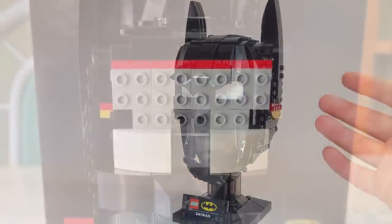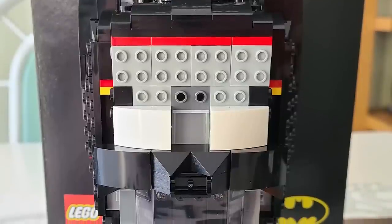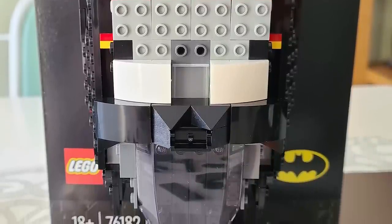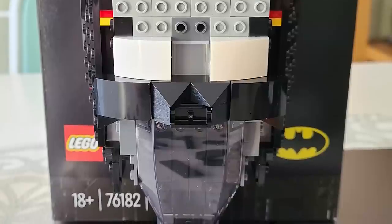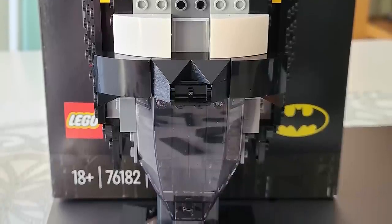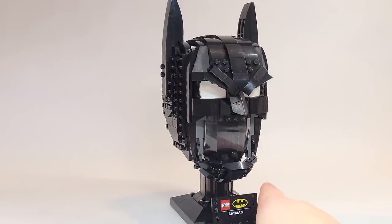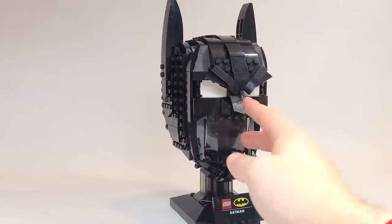I do have a picture — it's on screen now — of the face before it's being built, so you can see some of the colors and how the eyes actually work. I didn't want to take it apart once I'd built it, so I took that picture which you can see on screen now.